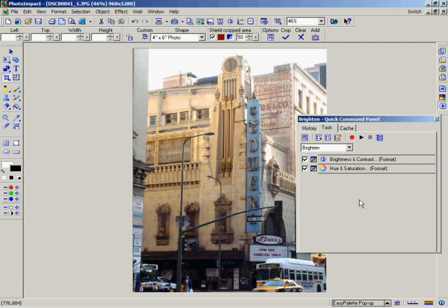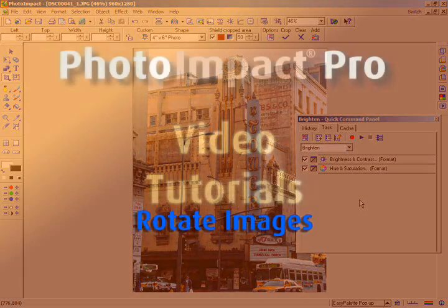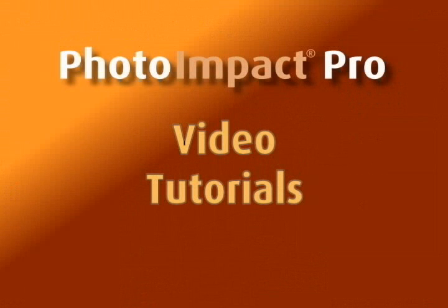In this chapter, we've shown you how the Express Fix feature can give you a quick and easy fix to your digital camera photos, as well as how to transform and rotate your images. In the next chapter, we'll show you how to apply some special effects to your images.